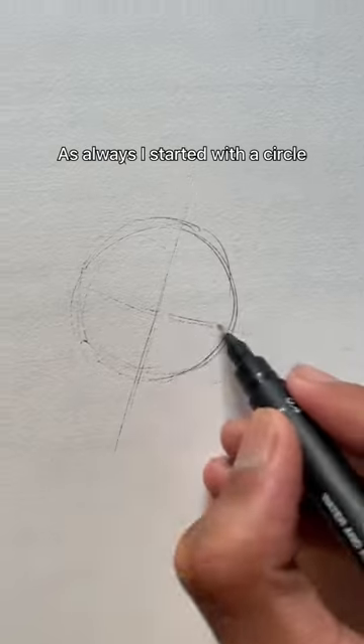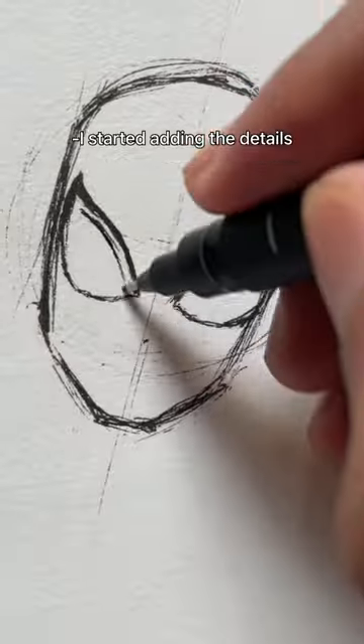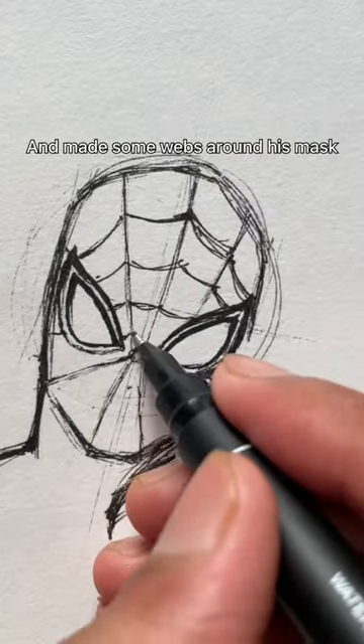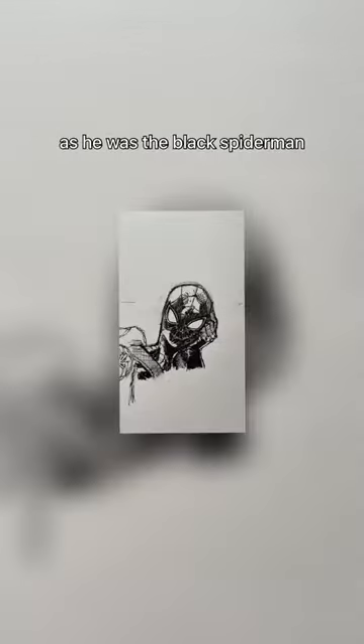Today I made a quick sketch of Spider-Man. As always, I started with a circle, then drew some basic guidelines. I started adding the details — I made his eyes on the horizontal line and added some webs around his mask. The final touch was to give him black shading, as he was the black Spider-Man.